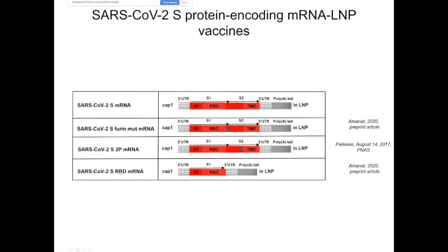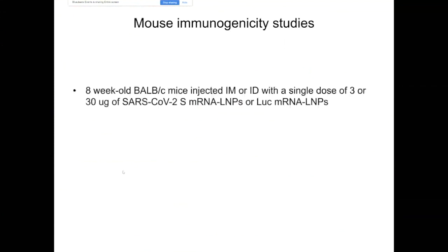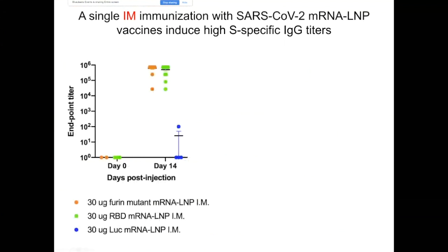We generated a fourth construct as well, which encodes only the receptor binding domain of the S protein. The second and fourth constructs are already being tested in mice, and I can share some very limited immunogenicity data. The experimental setup was simple: BALB/c mice were injected intramuscularly or intradermally with a single dose of 3 or 30 micrograms of mRNA-LNP vaccine. The control group received firefly luciferase-encoding RNA. I can share ELISA data at a very early time point — two weeks post-immunization. After a single intramuscular immunization with 30 micrograms, we induced robust immune responses as measured by S protein-specific ELISA, with titers in the hundreds of thousands, which is quite good for 14 days post-immunization.